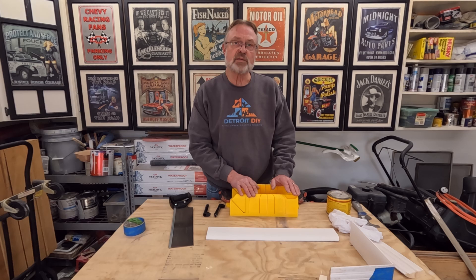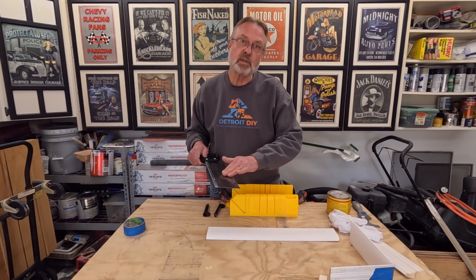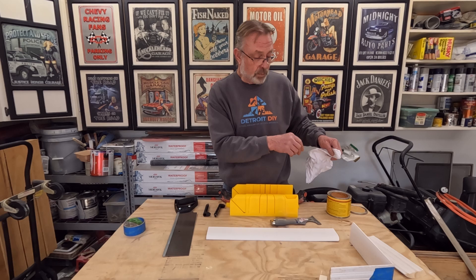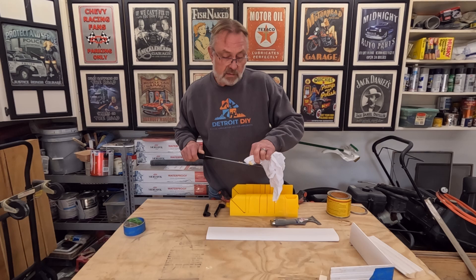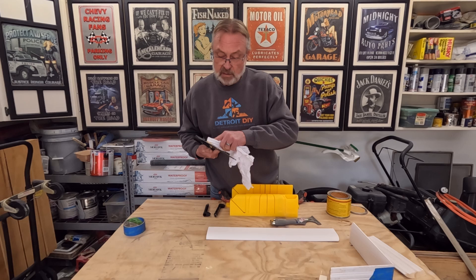Now that we've cut an inside and an outside corner, you can see how the saw can bind and fight you a little bit. There's something we can do to assist with that — and that is to lubricate the blade. While it feels plenty smooth, it does bind in the wood. You can use WD-40, penetrating oils, or cooking spray. I am going to put a little bit of finishing paste wax on here, and then we are going to cut another piece and we should eliminate some of that binding. It will actually help us get a better cut than the first time around.